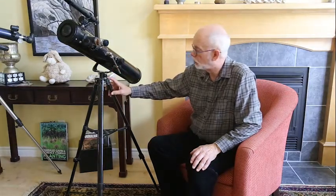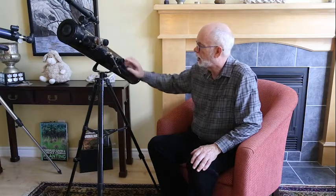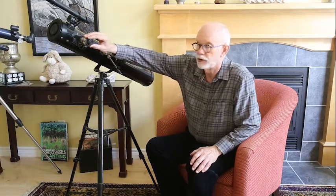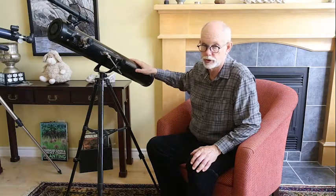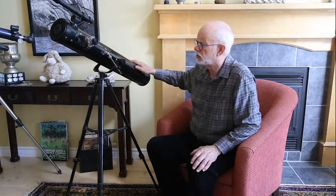A common kind of mount still seen in stores is a fork mount. You can see that the components of this are not particularly robust. When I hit this telescope, you can see that it jiggles quite a bit. No matter how hard you tighten all of the screws, you're still going to get some jiggle. Part of the problem is that this is a very long telescope — the longer the telescope, the more leverage and the easier it is to make it jiggle. So if you're going to buy a system, be sure to check it out first with the largest telescope you might put on it, and see if you get this kind of jiggle. If you do, you might want to pass it by.